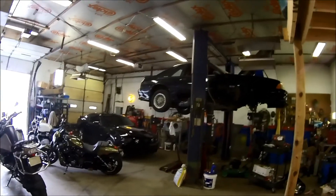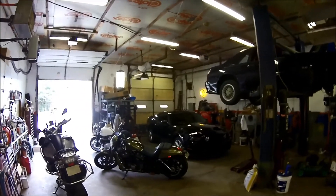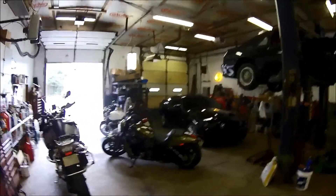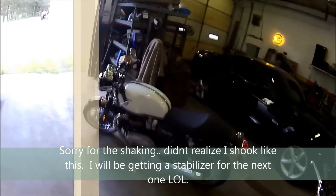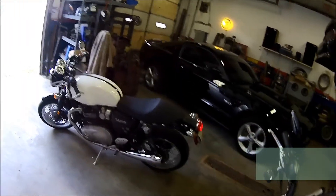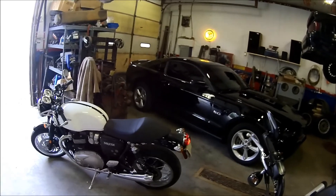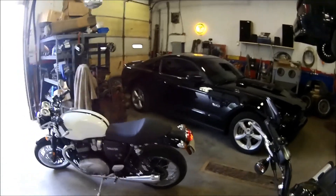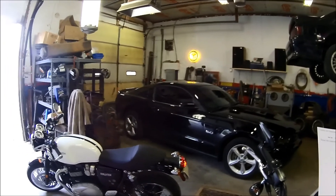Okay guys, just look around here at my ponies I got in my stable. I promised you all I'd do a walk around on the Thruxton — took her out for a 220-mile ride on Sunday. And I do have to say, after five and a half hours of riding, my ass was numb. Just some quick specs here on the bike.